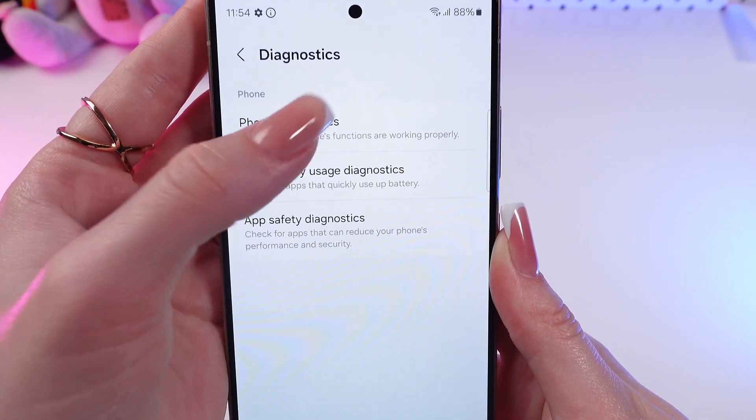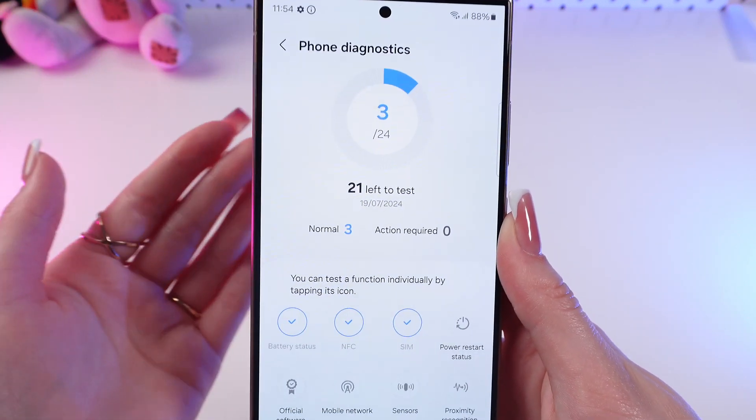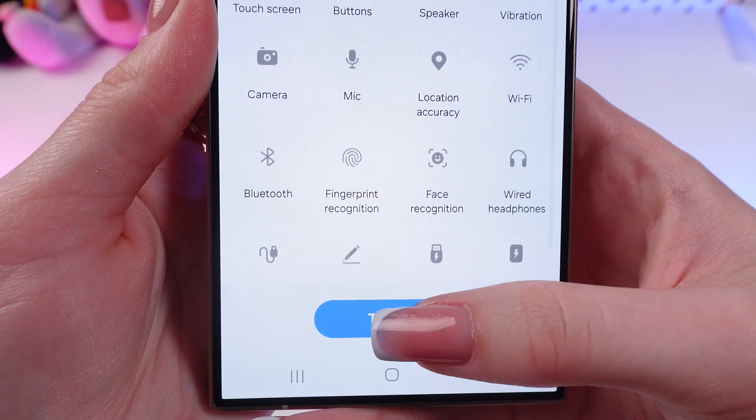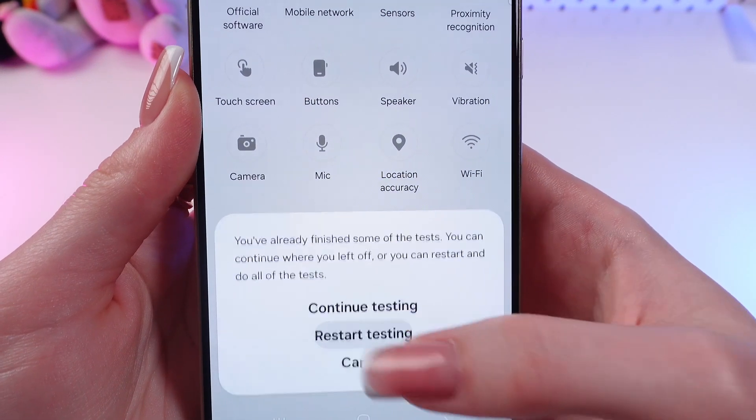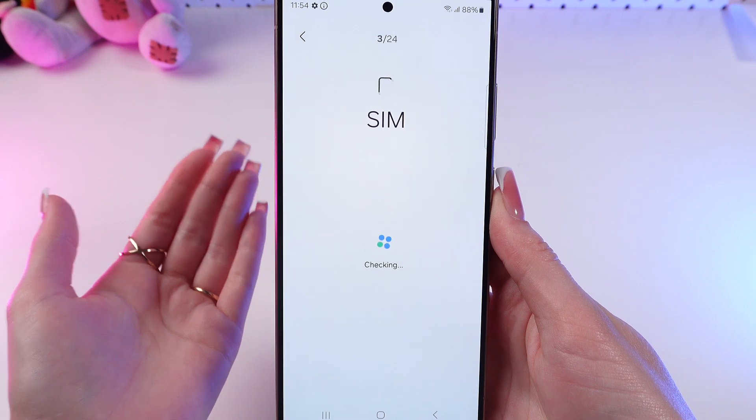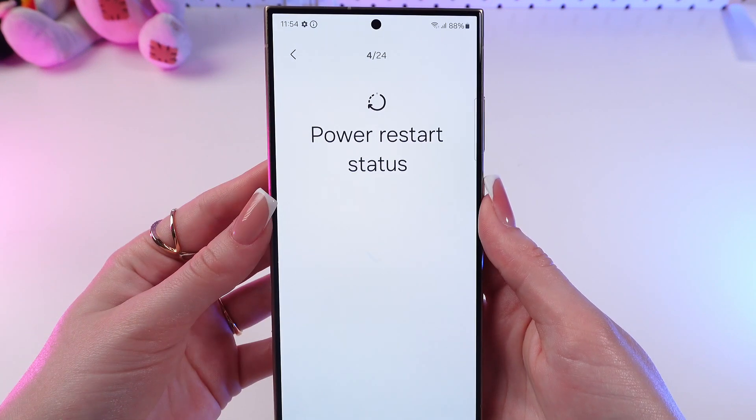And if you choose phone diagnostics, then it will check every feature, every function of your phone. So let's click test all. Restart testing.